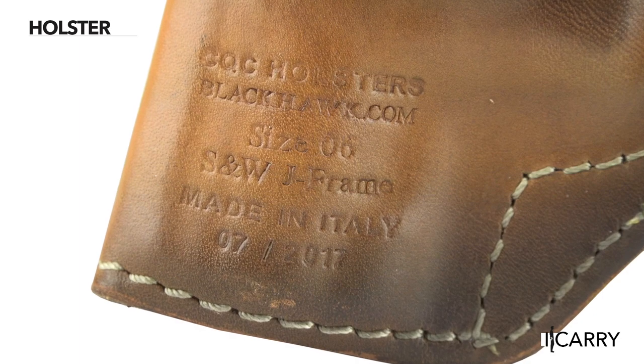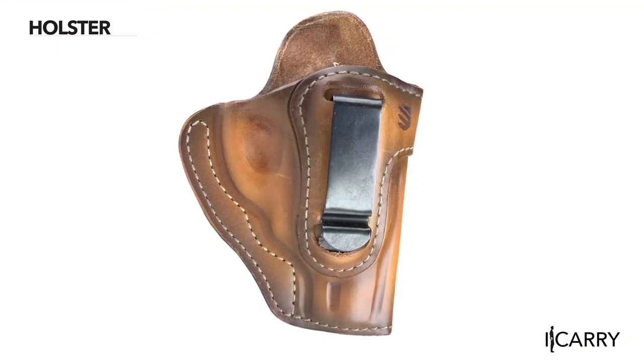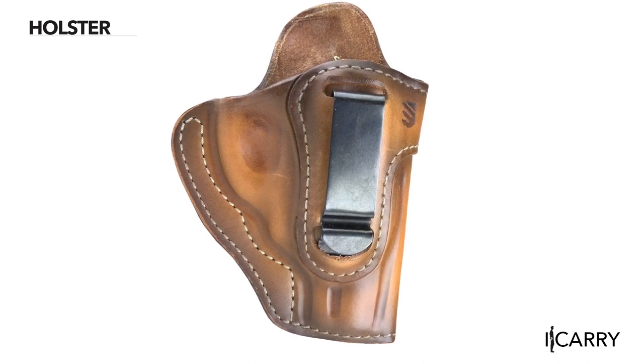The holsters are all made in Italy and include an adjustable tension screw that enables wearers to fine-tune the holster's friction retention. The holster attaches with a metal belt clip and has a reinforced mouth that aids in reholstering, as well as a sweat guard that keeps the gun away from the wearer's body.